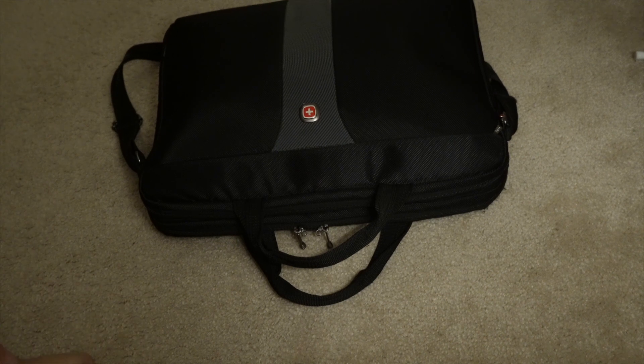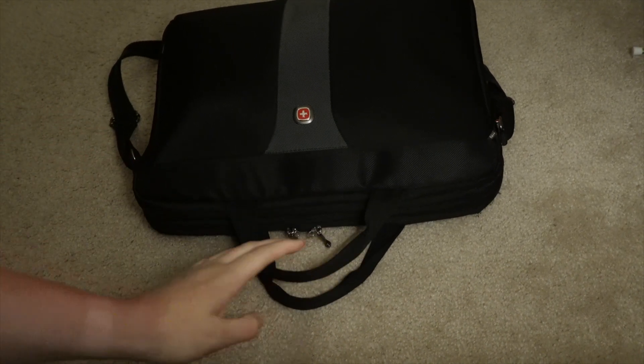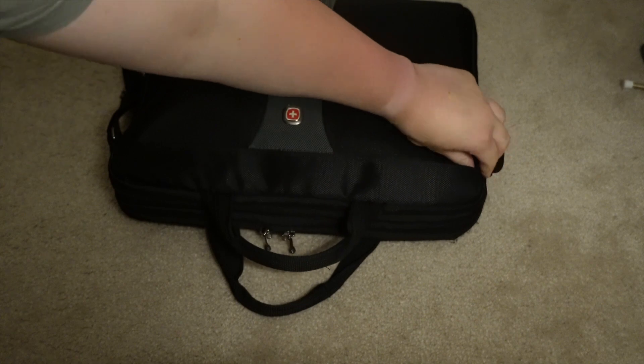It has a lot of pockets — a front pocket with all these compartments, a middle pocket, and a top pocket with a laptop sleeve. Keep in mind, not everything is in my bag all the time. The chargers, for example, most of the time just stay plugged in. Let's get started with the main pouch.